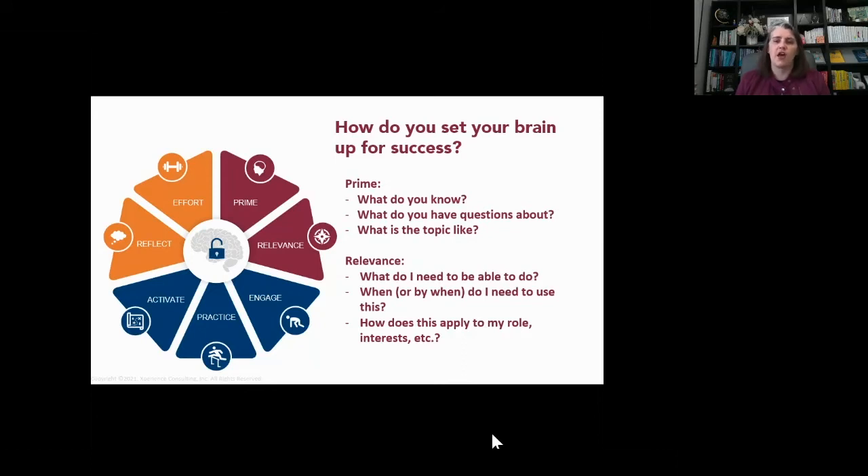There are actually eight types of memory — Britt Andreatta talks about this a lot — two types of short-term memory and six long-term memories. Short-term memory happens in your prefrontal cortex, up here in the front of your brain. There's only a limited number of things that can live in your short-term memory before they get pushed out. You want to engage strategies that move information from your prefrontal cortex into your hippocampus, which is where your memories live.